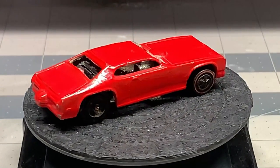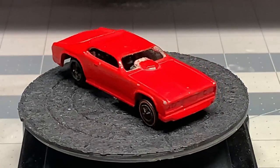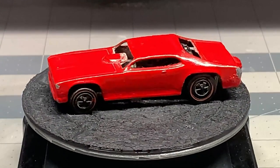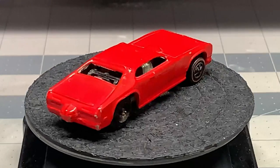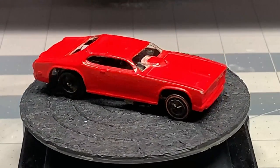Hello and welcome back to Diecast Graveyard. My name is Paul. We got a real special build today and this is something that's near and dear to my heart. We have a Mongoose Funny Car. This Tom McEwen owned Mongoose Funny Car was a promotion that was actually sponsored by Hot Wheels.